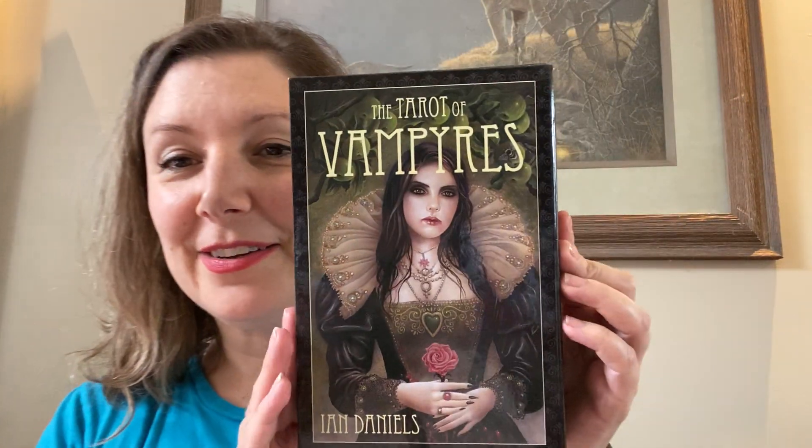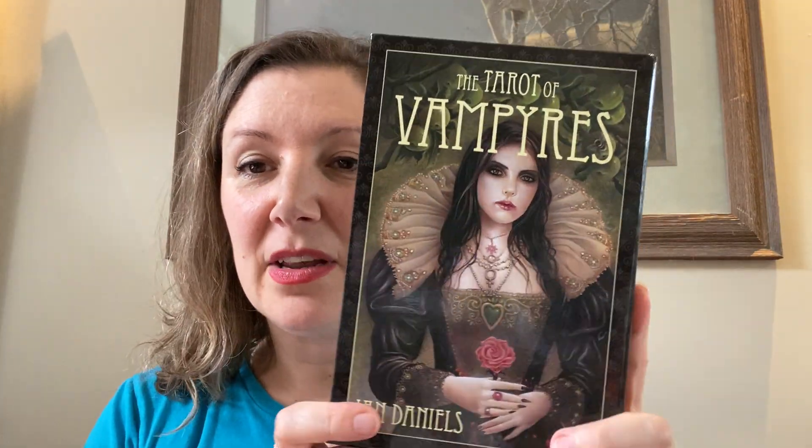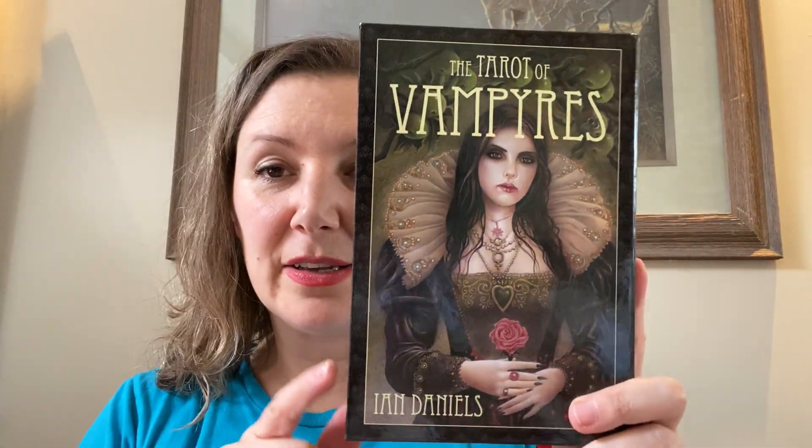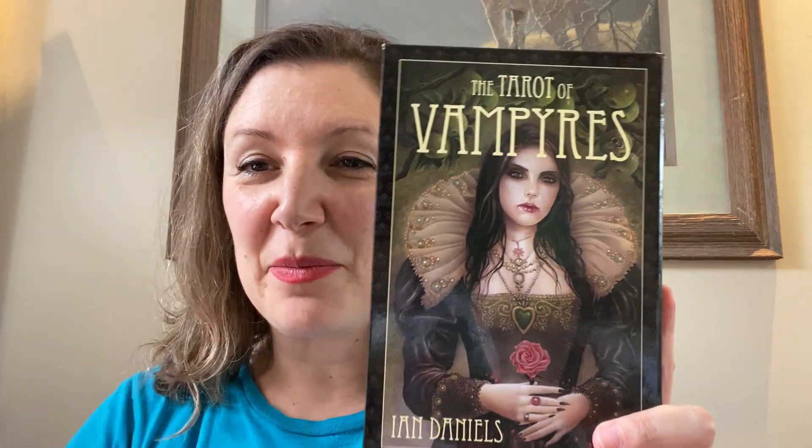So anyway, that is the Tarot of Vampires by Ian Daniels. I hope you enjoyed this. Please do hit the like and subscribe button, check out Owl Moon's channel if you haven't already, and until next time, be safe.